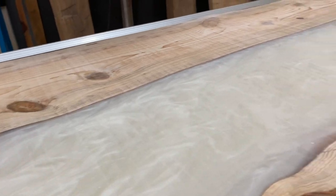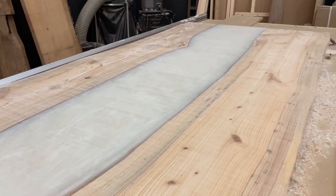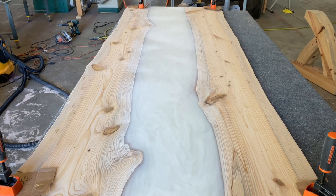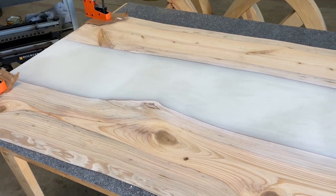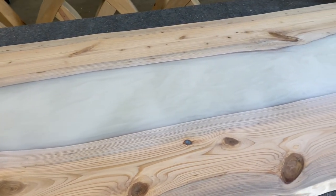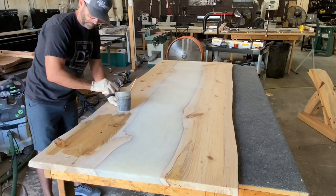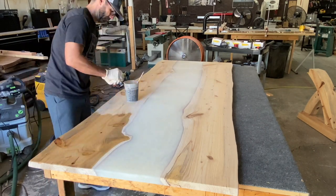After two hours of milling and about 30 to 40 minutes of a really difficult sanding session, it's ready for finish work. I applied the stain and let it sit for a couple of hours before wiping off the excess.